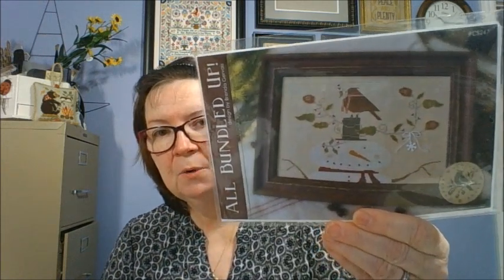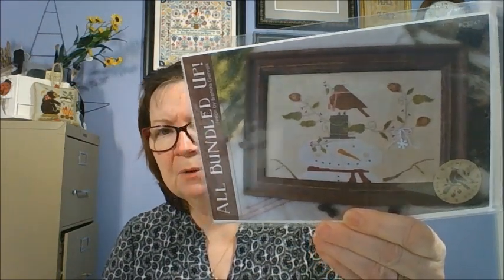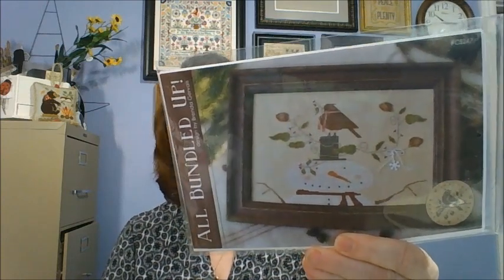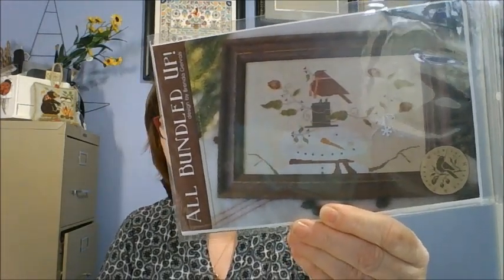This was a gift from someone on a stitchy wish list, and it's called All Bundled Up by Brenda Gervais. I bought several of these ones that are the same size — I bought the cat one and there was another one — but this is the one with the snowman. I've already figured out the colors I want to use on this because normally when it's fancy floss I like to convert. I don't want to keep buying floss for projects. I have tons of fancy floss and I'd just as soon convert it to similar colors and use my own floss.